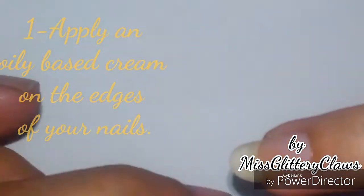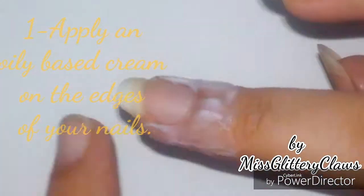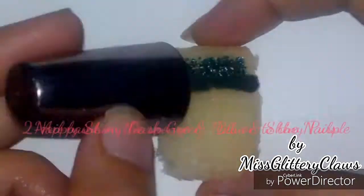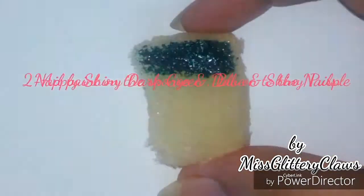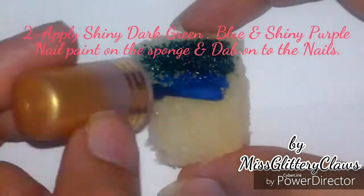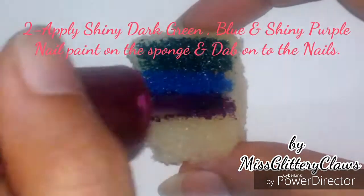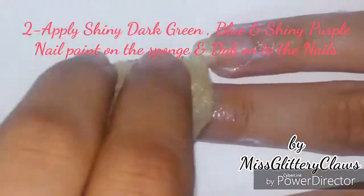Firstly, apply an oily paste cream onto the corners of your nails. For this nail art you will need a small piece of sponge, and onto it, from top to bottom, apply glittery dark green, blue, and glittery purple nail paint.